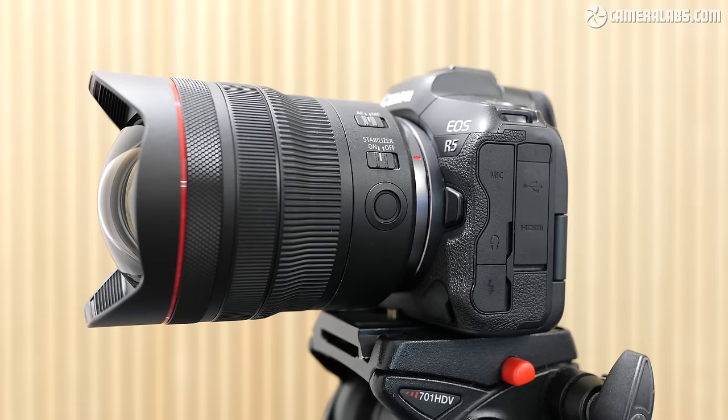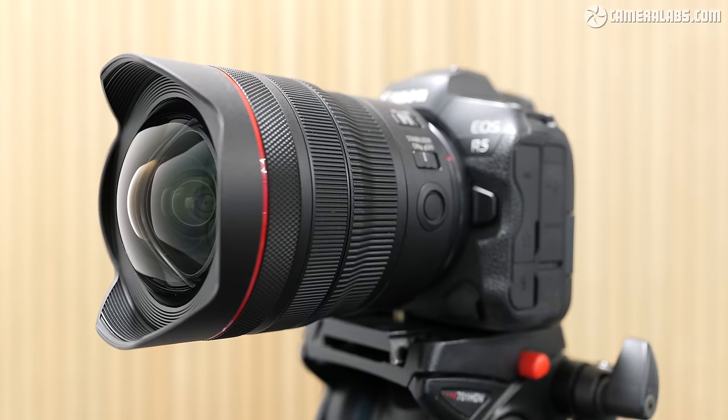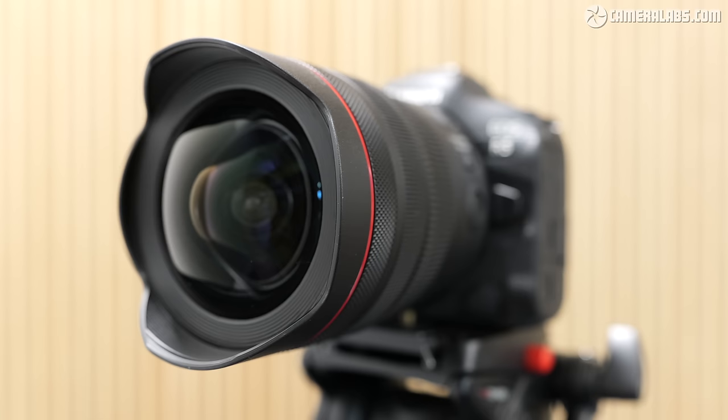Alternatively, if you're thinking of going full frame or already have a mix of bodies, the RF 10-20mm f4 L, launched just one month earlier, also delivers a similar range. But its full-frame compatibility and L quality means a high price of around $2,300, and it's pretty hefty for use on an APS-C body, so we'll probably rule that one out.